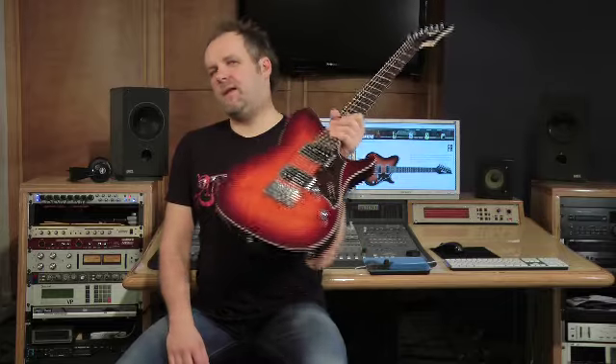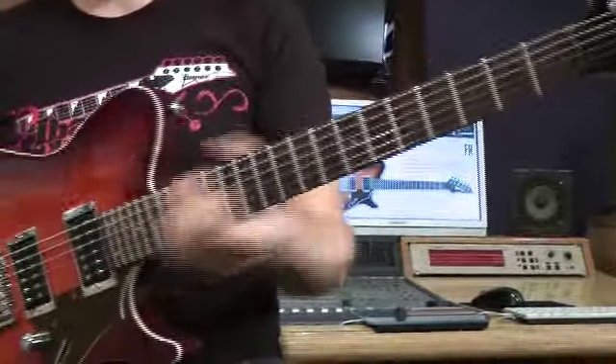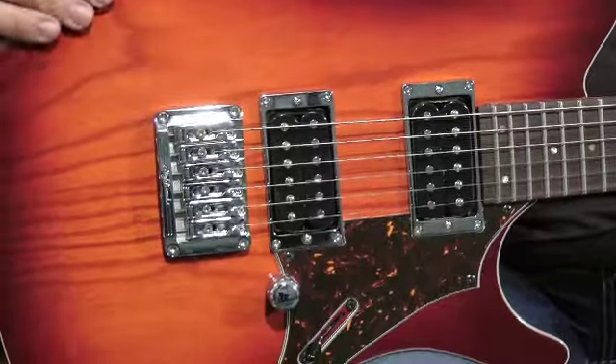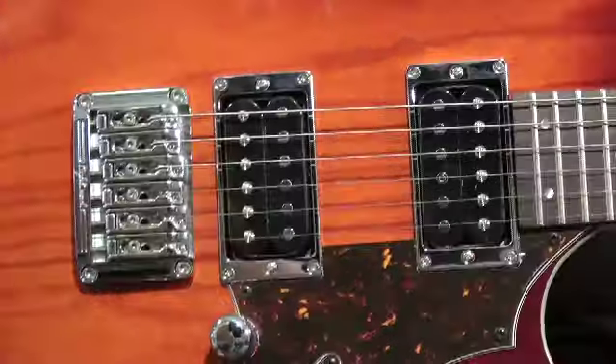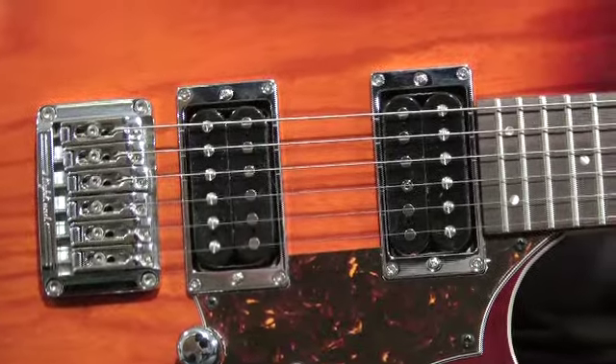Hello, I'm Reif and this is the FR-2620. The FR-Serie from Ibanez combines traditional design with modern components. The Wizard HP neck gives the Ibanez-typical comfort. The guitar has chrome hardware, a tight end bridge with a simple design with only one screw. The pickups are two Ibanez-CAP CCR with different sound options.